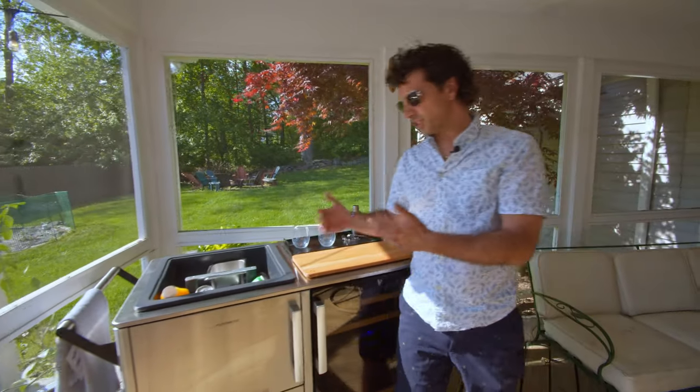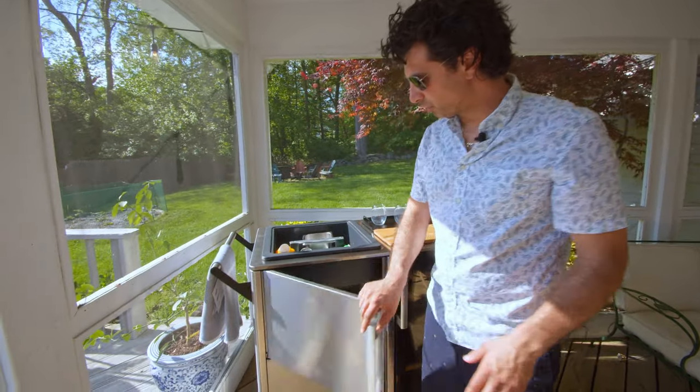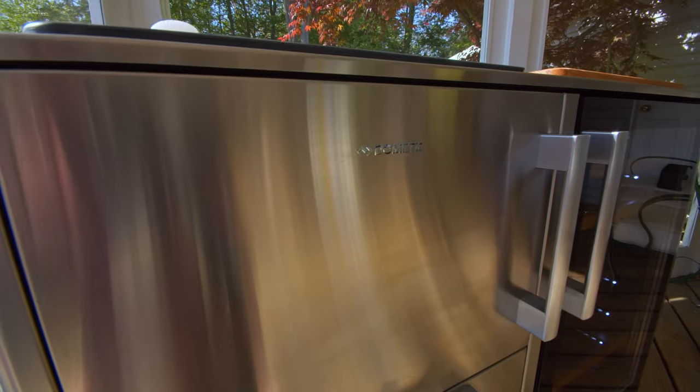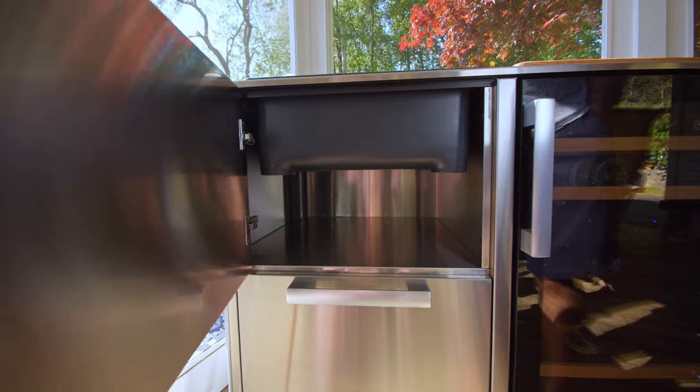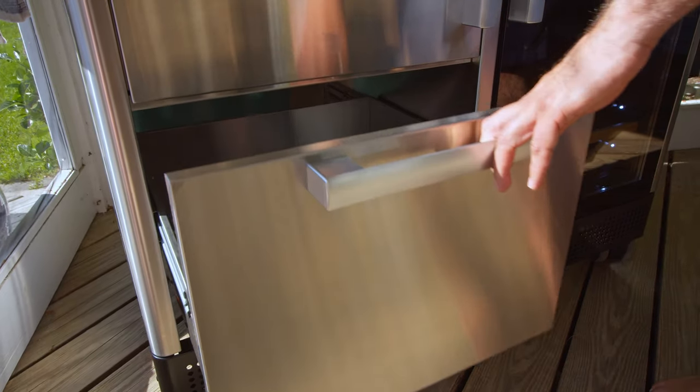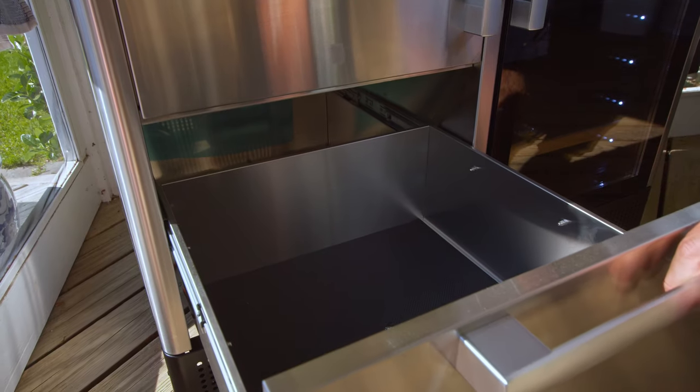Going below the ice chest, you're going to have a sealed pantry drawer where you can store your cups, paper towels, bottle openers, or anything else you might want to keep in the Mobar. And below that you'll have an additional pullout drawer for even more storage.